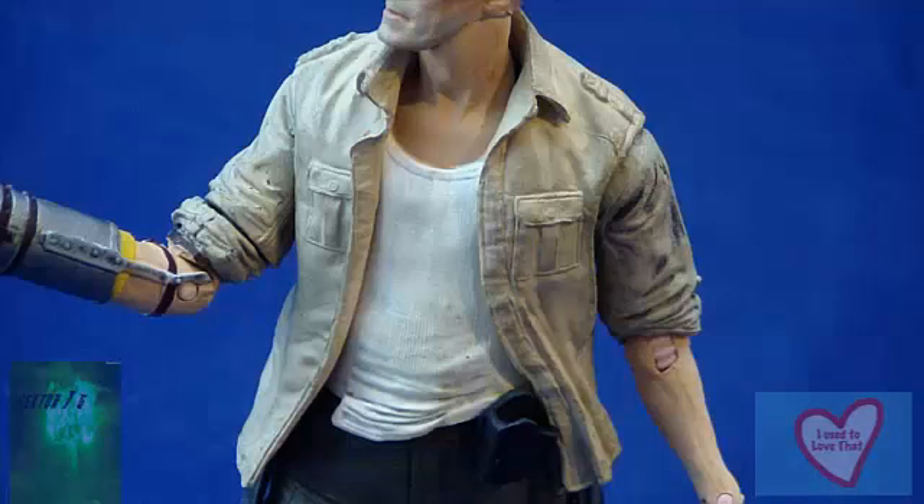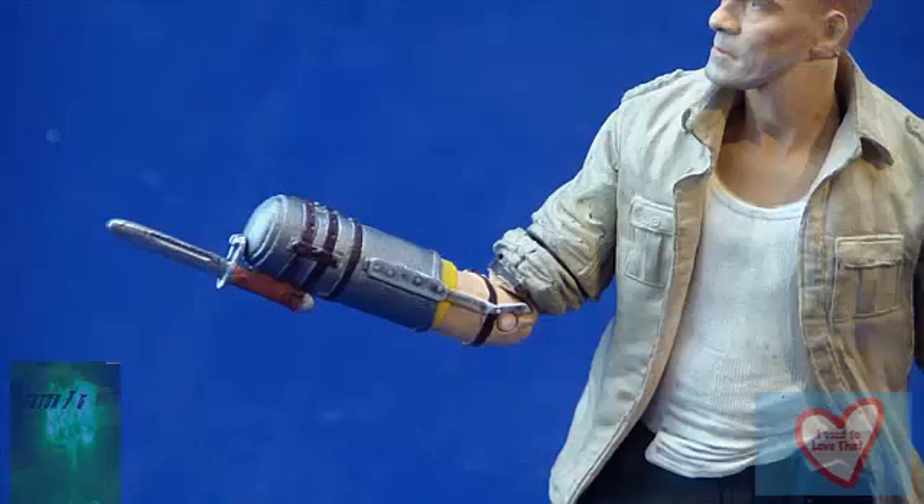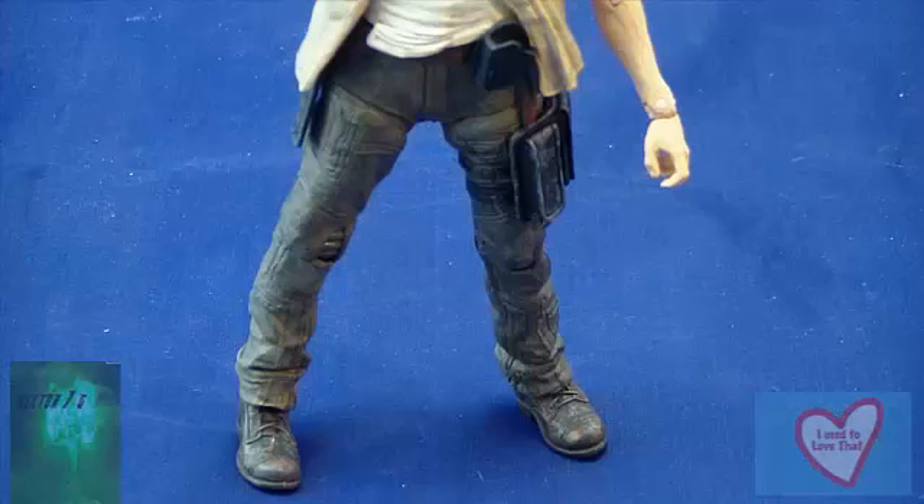He comes wearing a wife beater with a tan shirt over top. He still has his left hand, but just like in the show, his right hand has been amputated and now he has that awesome bayonet going on there. His pants are just regular cargo pants with what looks to be steel-toed boots.